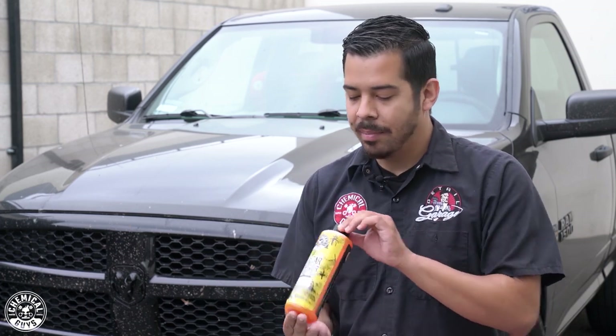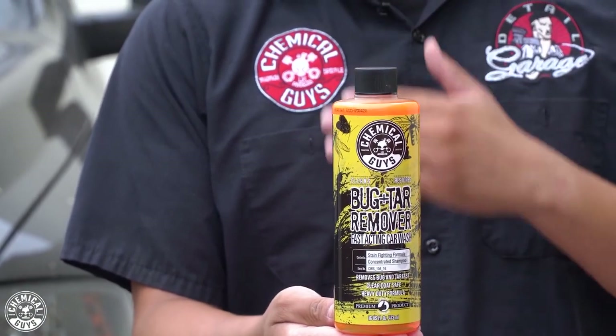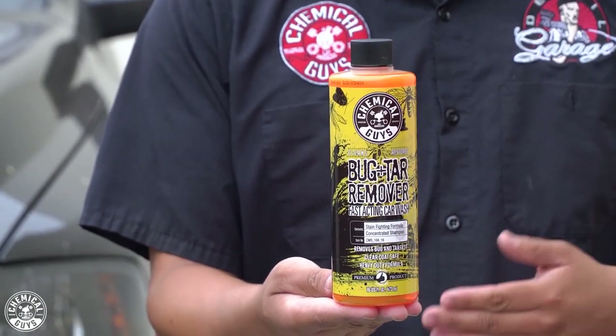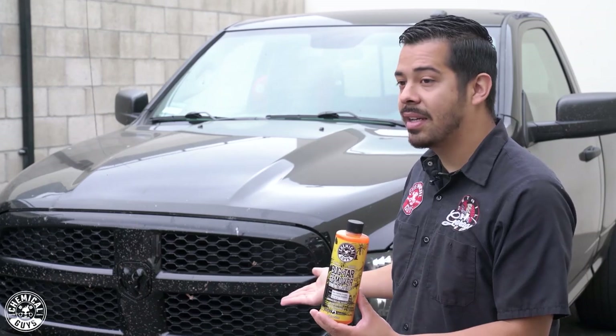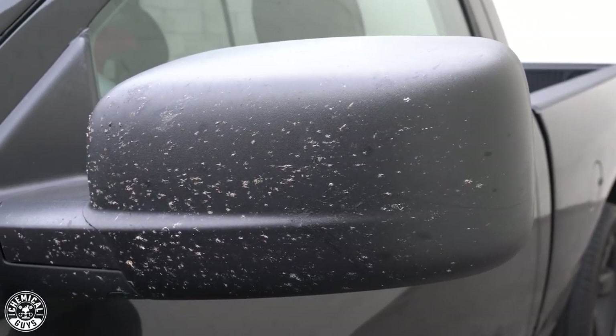So we're going to be using our bug and tar remover to go ahead and clean that up. It's our fast-acting car wash solution that works great for breaking down all the bugs and tar that are on the front end or any other parts of your vehicle. Not only is the front end caked with it, but you also have the side mirrors — they do have a pretty good concentration of bugs on there as well.